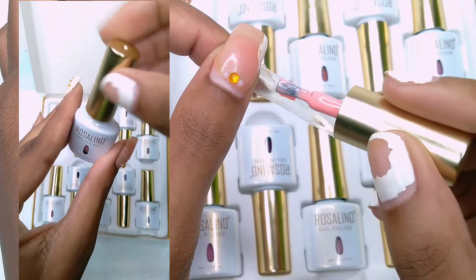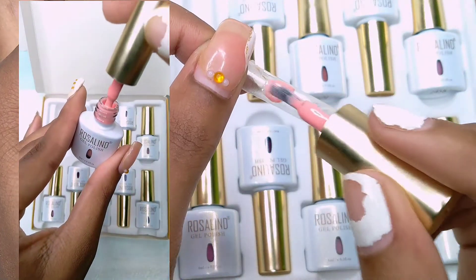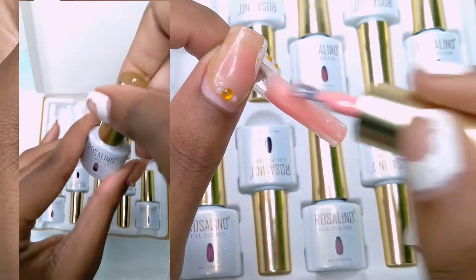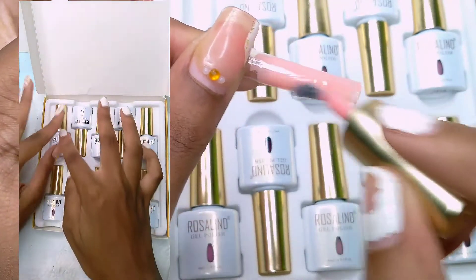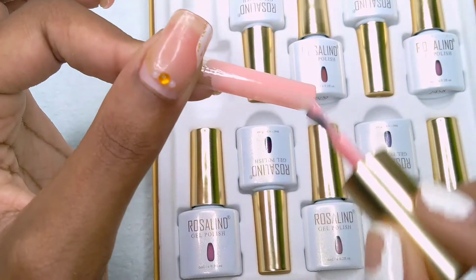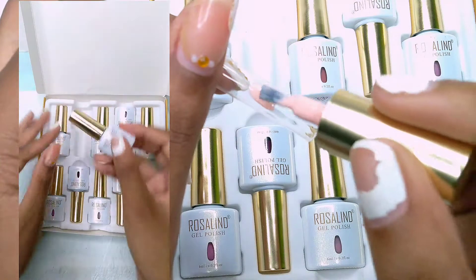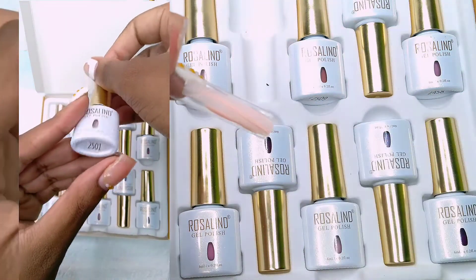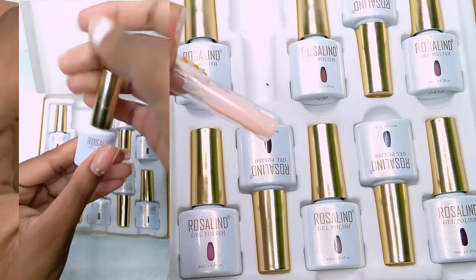I will only show two of them on swatch sticks just to show you how they apply. The booklet — it's a little transparent, translucent. So you have to apply two coats. I'm just going to swatch these two and show you how transparent or translucent it is, then I'm going to show you all of them with two coats applied.